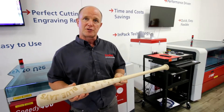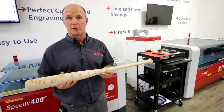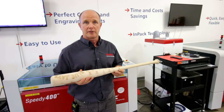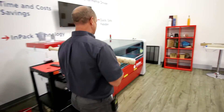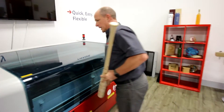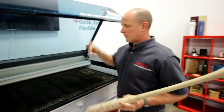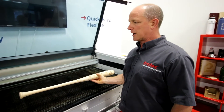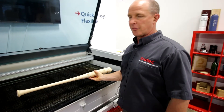We do have a machine that theoretically would hold the bat on the rotary attachment. That model is the SP500 and it's over here. Its length is 49 inches, so the rotary attachment would easily take the 34-inch bat.